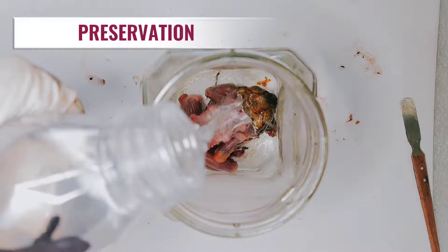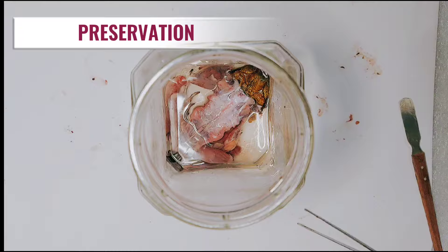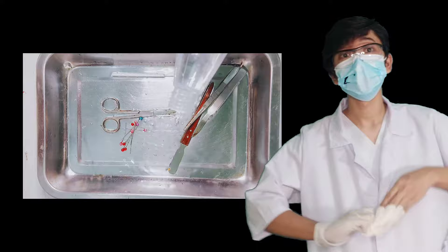I will preserve the frog specimen and its organs in a container soaked with formalin for future experiments. Now we're ready to clean up our workplace and disinfect the used dissection tools, and also dispose of the waste.